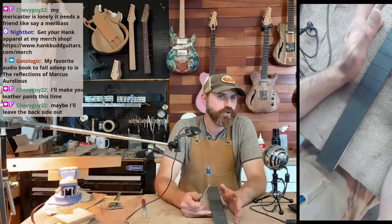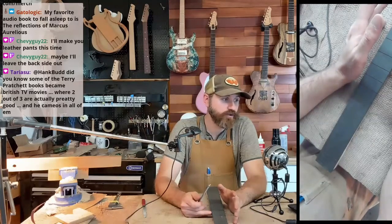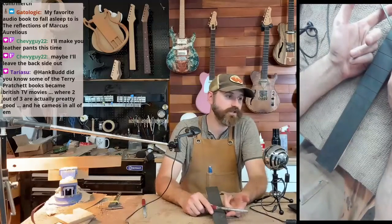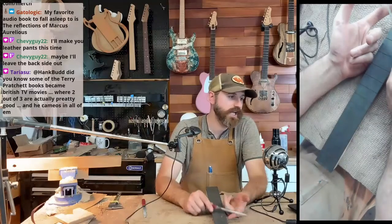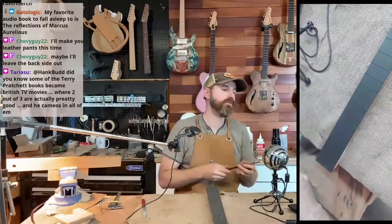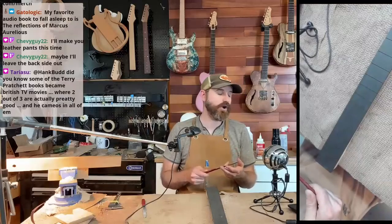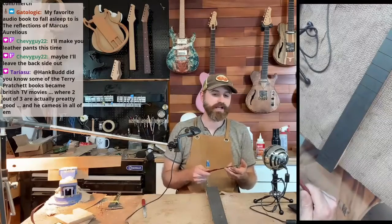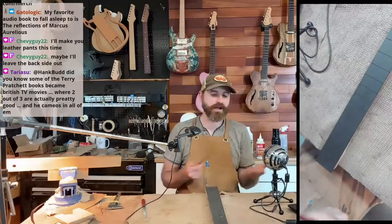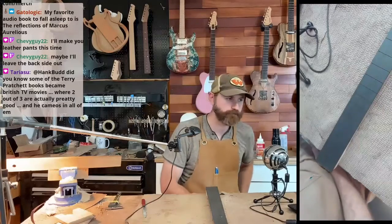Most high-end builds you're looking at about $600 to $800. That includes high-end Seymour Duncan pickups — you don't have to do that. But if you want to do a high-end build with Godo tuners, a Godo bridge or Hipshot bridge, and a fancy top with Seymour Duncan hand-wound pickups, you're looking at like $800.